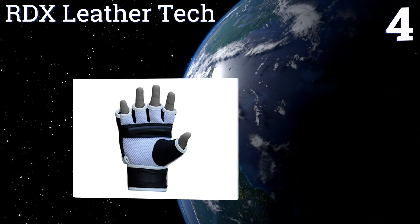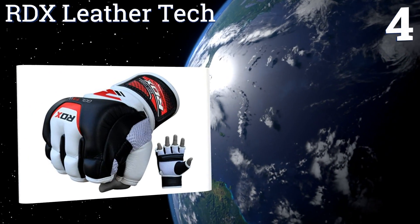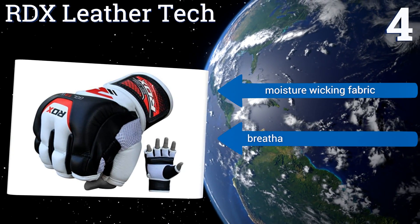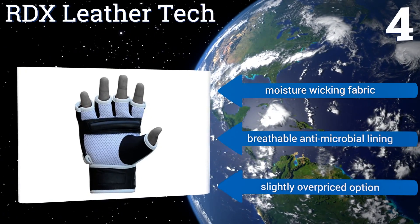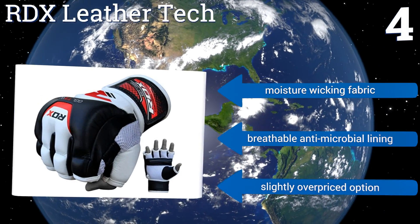Coming in at number four on our list, these RDX Leather Tech gloves have more than enough padding for hours of use with a heavy bag, but they also offer the flexibility for use during grappling or kickboxing training sessions. Their reinforced stitching helps them stand up to all kinds of abuse. They're made with a moisture-wicking fabric and a breathable antimicrobial lining, however they are a slightly overpriced option.